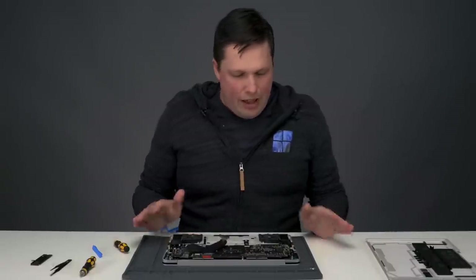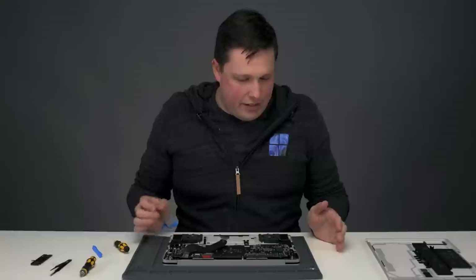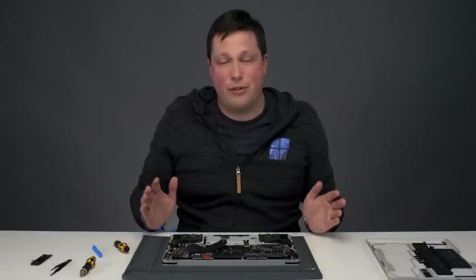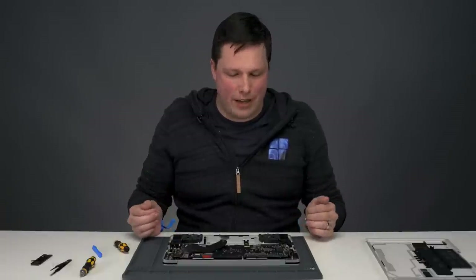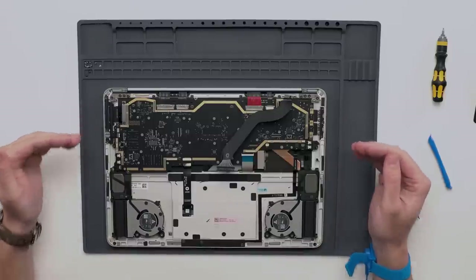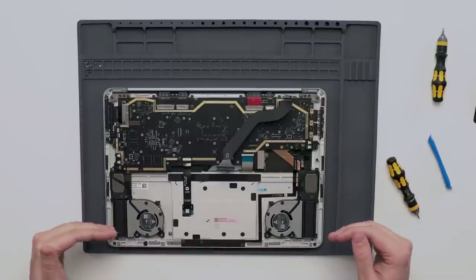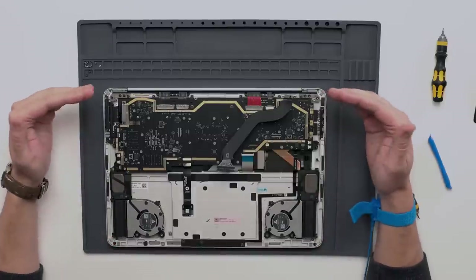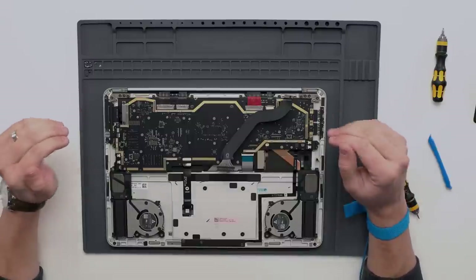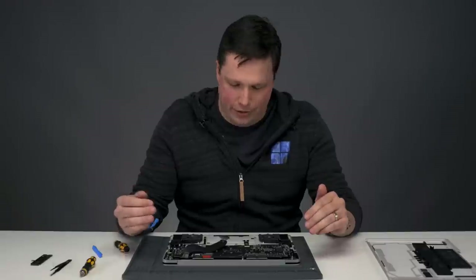Now we have access to the inside of the device, and I want to take a second to recognize the amazing work this team has done to make this device so repairable. You'll notice that all of the connectors, the speakers, fans, motherboard, and display module are all removable without the use of hidden adhesives or glues.